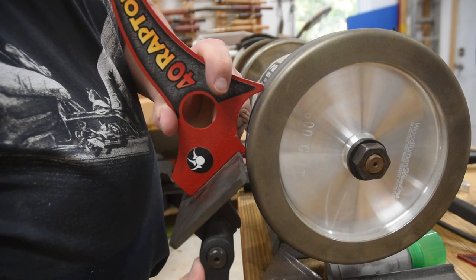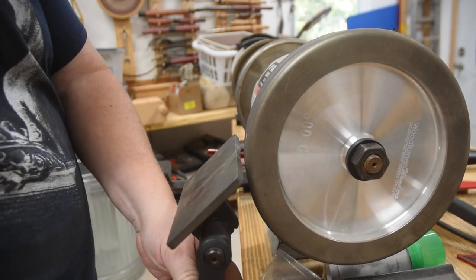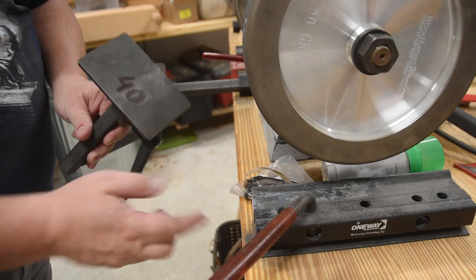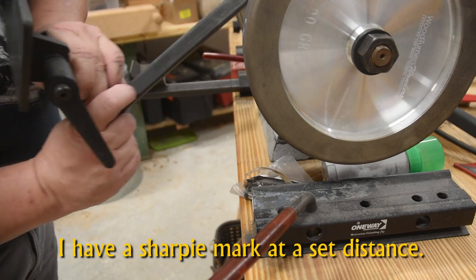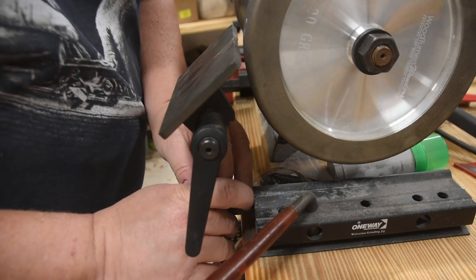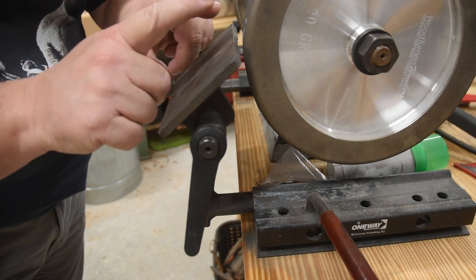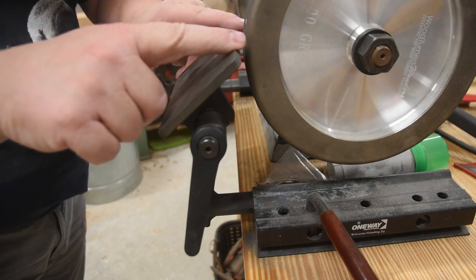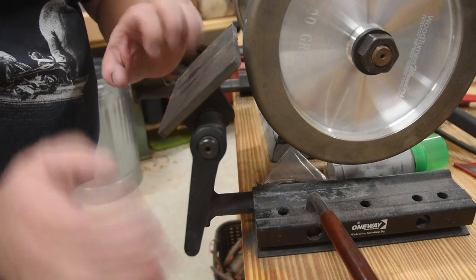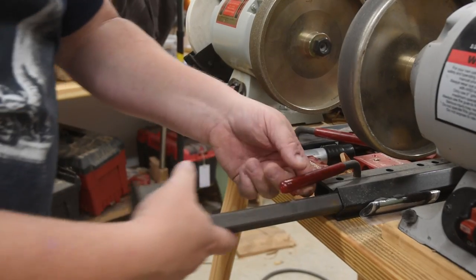I use 40 degrees so often that I bought myself an extra platform and I never touch it — I've labeled it 40 degrees. I can put my finger right on that line, drop it in, and I know it's going to be set the same every single time. The distance from the wheel: you don't want too deep a gap because the tool can come inside there if the distance is too far. With those two settings — the fingernail line and the platform locked — I can sharpen most of my tools.